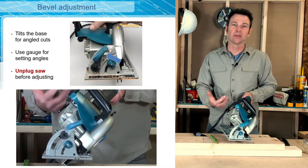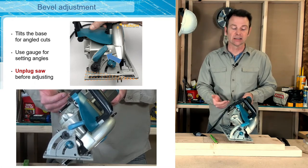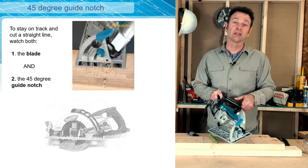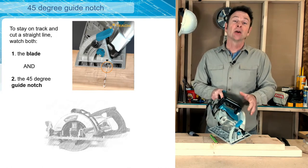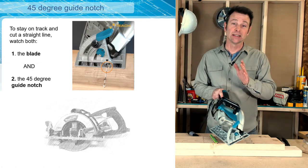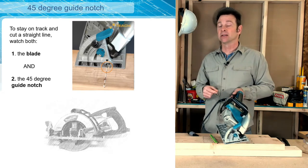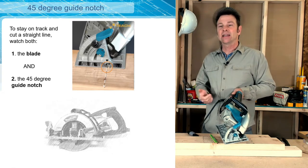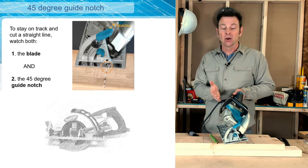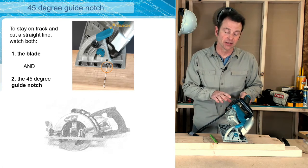A bevel cut is a lot more difficult for the saw to make — you will find the saw will work a lot harder in bevel cuts than in a straight or squared cut. Once we've made our bevel adjustment to 45 degrees, we can still watch our guide notch in the front of the saw, but we're going to watch a different one. There is a guide notch, pointed out with a dotted arrow, that is going to be the shifted guide notch for the 45-degree bevel setting.